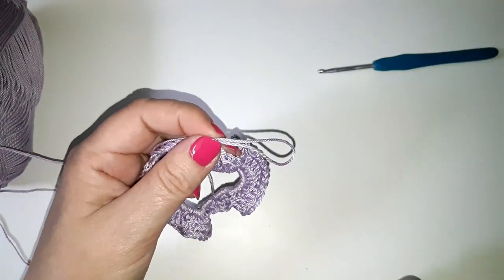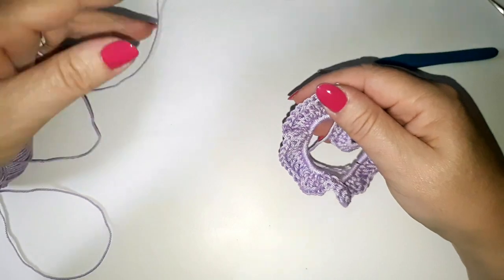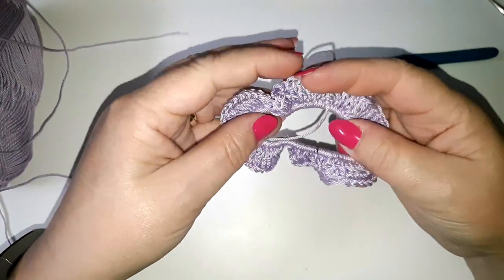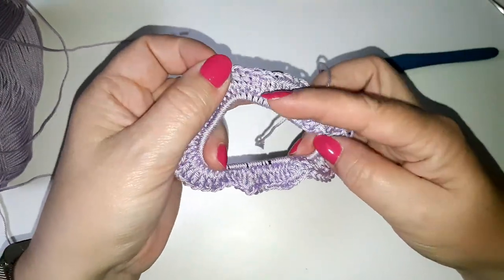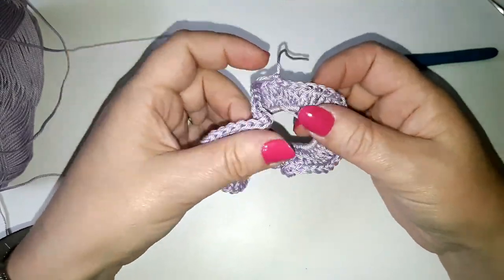If you really wanted to make this even prettier, you could pre-thread some beads onto your yarn, and then every time you're doing your double crochet or treble crochet, you could hook a bead over as well. That would really give it some sparkle.